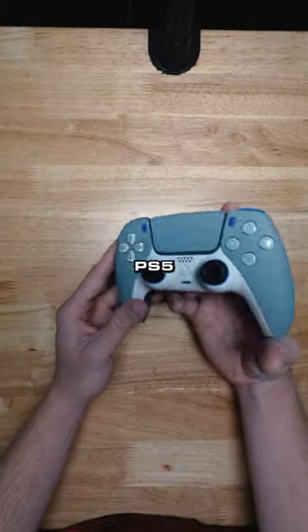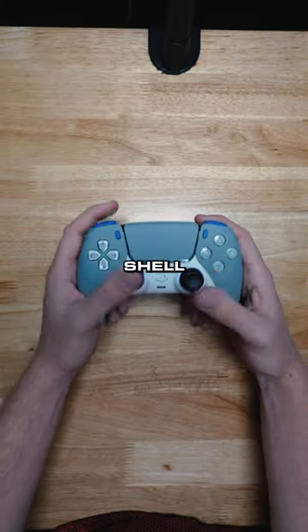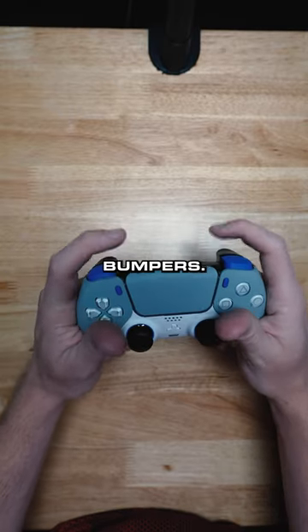His name is Dale. You guys heard Dale — PS5, gray soft touch touchpad and front shell. Some blue in there with the menus and the bumpers.